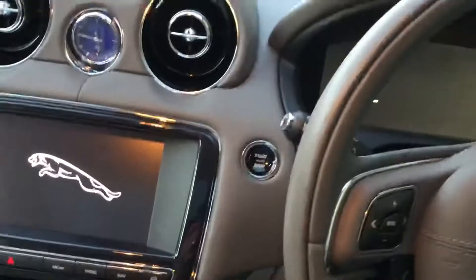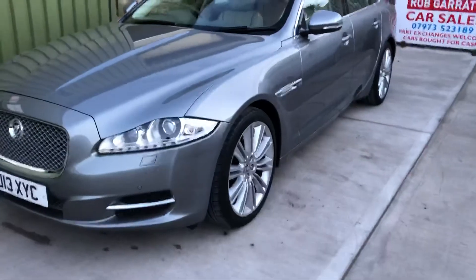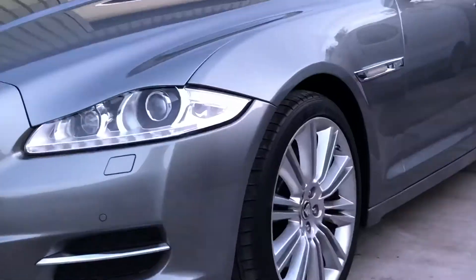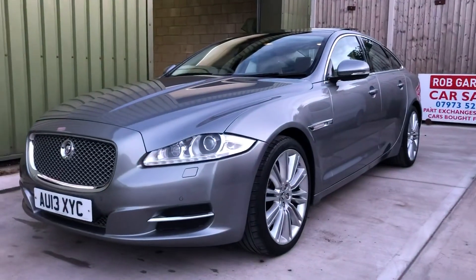Let's just take another look outside before it gets too dark — just coming up to that time of year where we run out of light before we'd like. If you're interested, give me a shout on the usual number or drop me an email. Thanks again for watching.